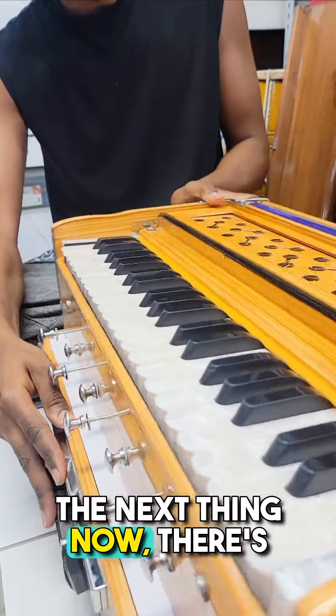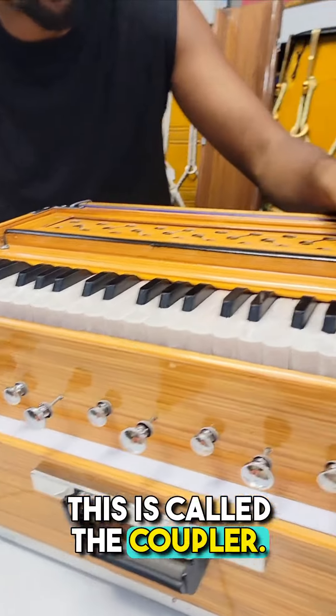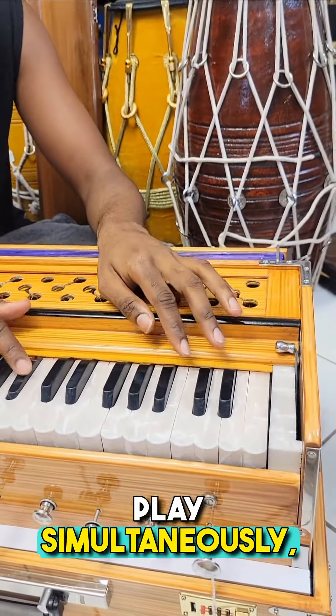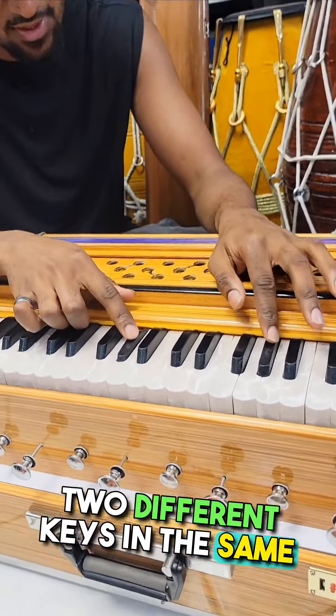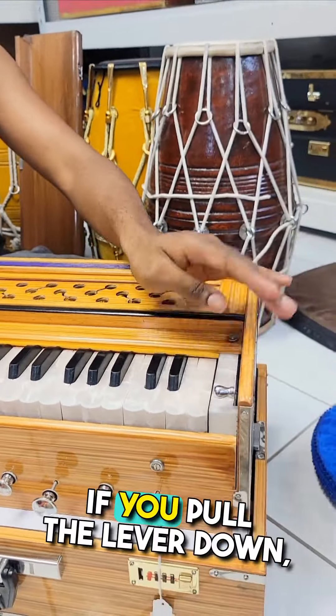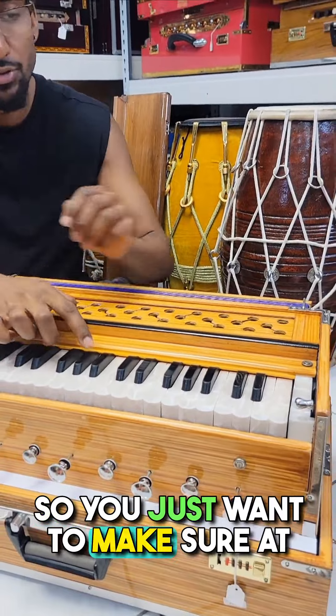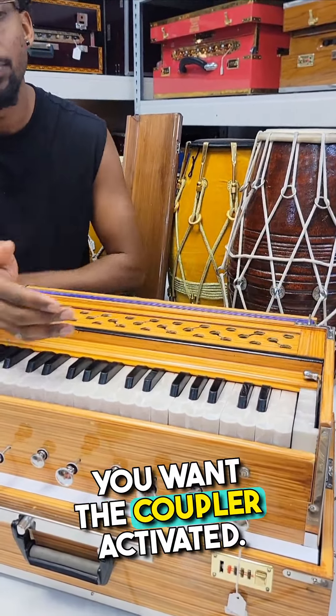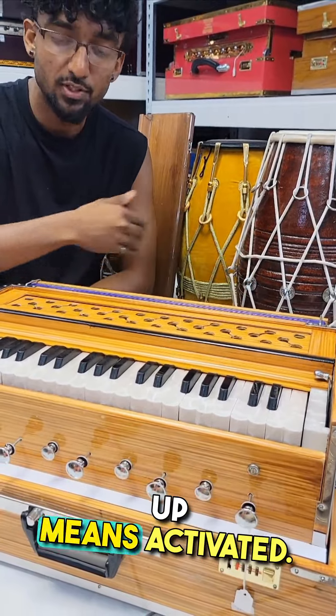The next thing is this lever here, called a coupler. When it's activated, it allows two octaves to play simultaneously — two different keys in the same pitch. If you pull the lever down, it's deactivated. To get the full sound, you want the coupler activated. Up means activated.